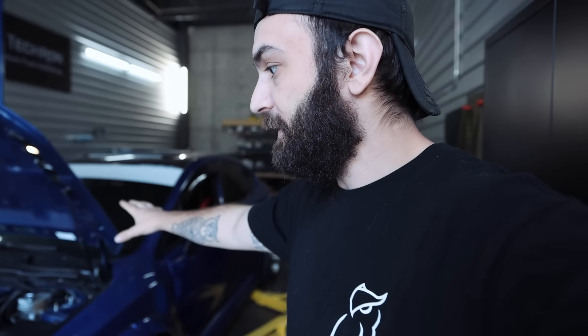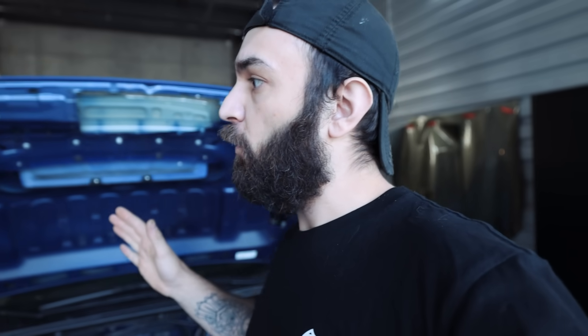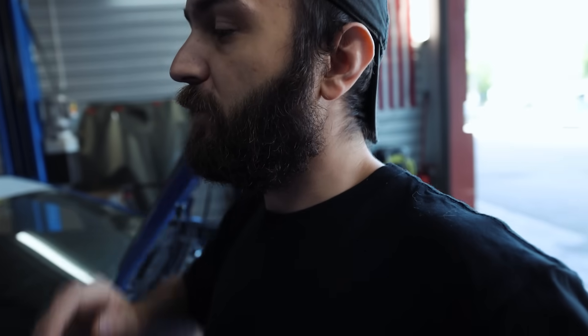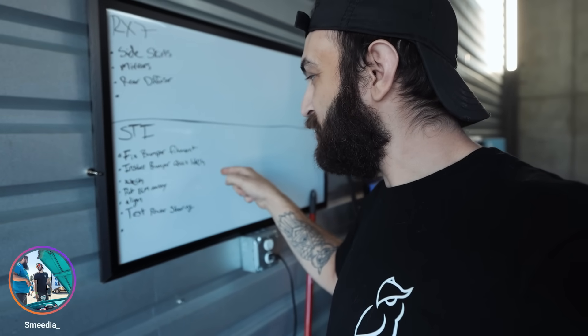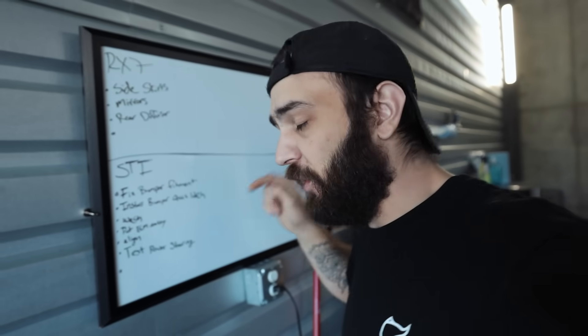Now that we have the STI to the point where it's actually running well, it's time to get this thing ready for the dyno and ready for the street. We have a checklist of things on the whiteboard: fix the bumper fitment, install the bumper quick release latches, wash the car, put the ECM away, align the car, test power steering, and go out and drive it. I want to try to get through that entire list today — I don't know if it's going to happen, but we're going to do what we can.